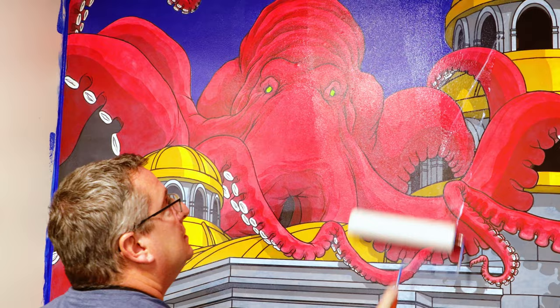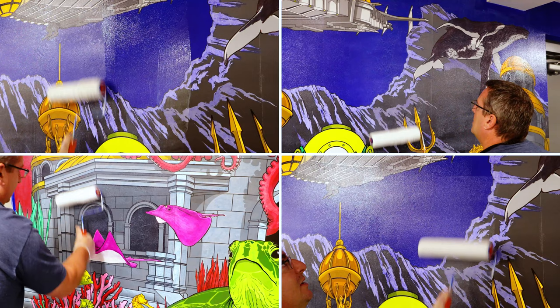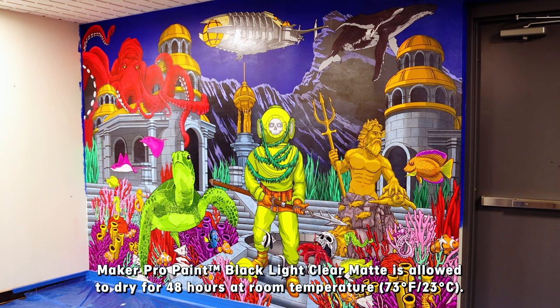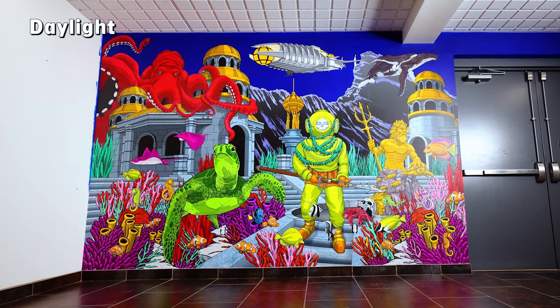The Blacklight Clear Top Coating will not interfere with blacklight reactivity, giving Maker Pro Fluorescent Colors a full and vibrant fluorescent glow. Maker Pro Blacklight Clear Matte is allowed to dry for 48 hours at room temperature to achieve maximum strength and scratch resistance.